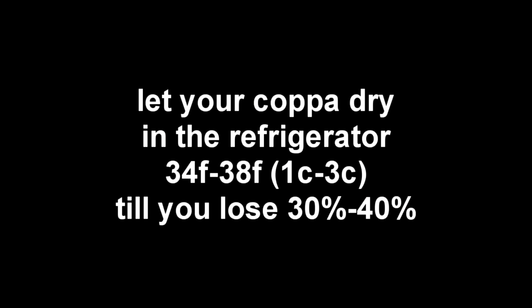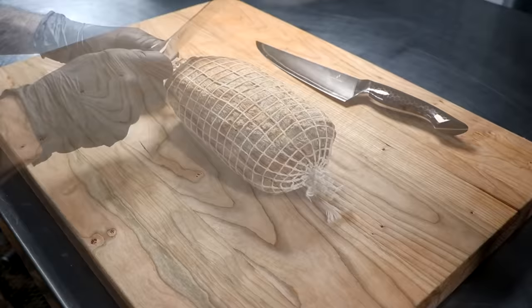The refrigerator you use is your regular home refrigerator — nothing special about it. So 34 to 38°F or 1 to 3°C. You're probably going to have your butter, eggs, and milk in there too. About once a week I weigh it, and I don't even really keep track of the time.